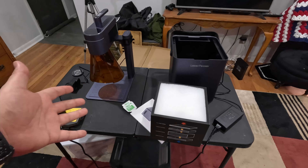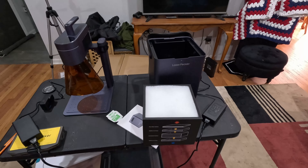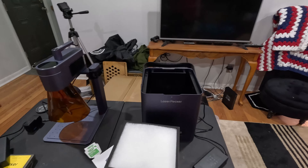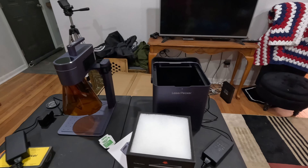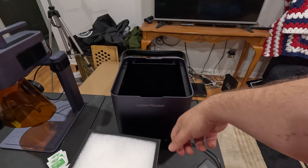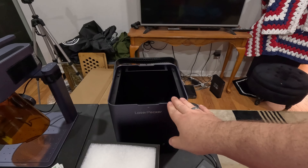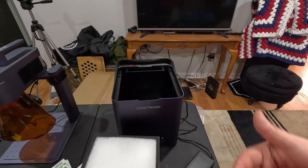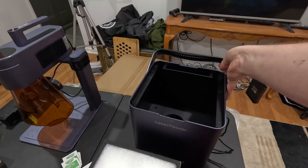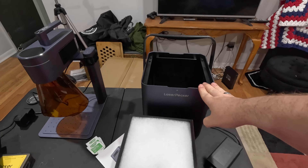I would always recommend that you try to have as much airflow as possible around you when doing this, because eventually your filter is going to get clogged and not work as well. But it is a nice thing to have. If you're going to do wood in it, I would just try to do that outside and not use the filter because you're just going to clog it that much faster. But if you're doing metal business cards or other metal stuff, totally use the air filter — it's going to take a long time for that to clog up. Wood generates tons of smoke, so maybe pump it out a window or just do it outside.